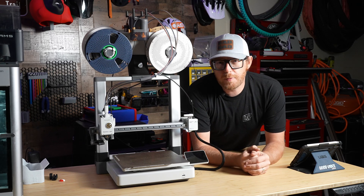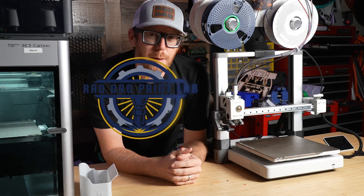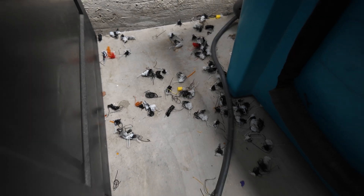Here are some free files that you need to check out for your Bamboo Lab A1. Probably one of the first things you actually need to print for this thing is something to catch all the inevitable poop that's just going to be spewing everywhere.